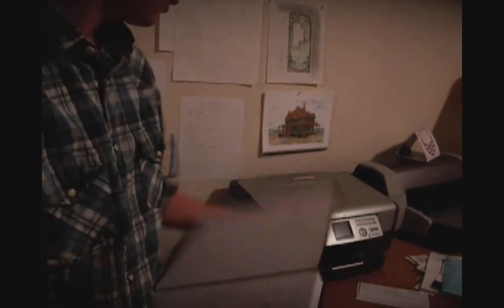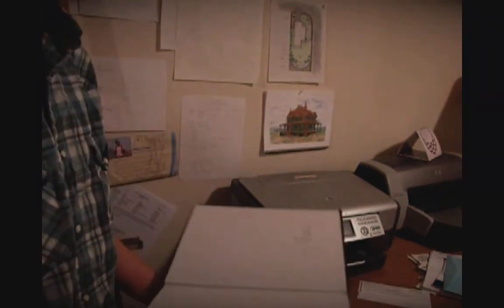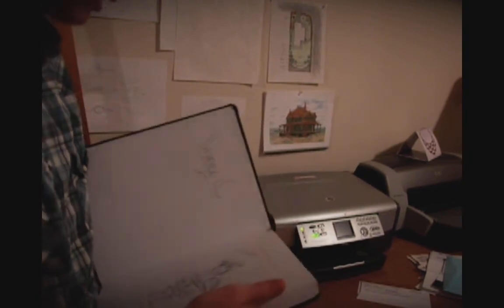And then we're going to scan it into whatever scanner you have. Hopefully you have one, and then you're pretty much good after that, and then we'll explain from there.